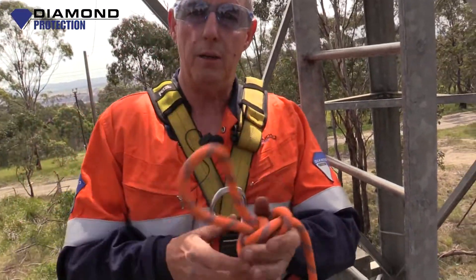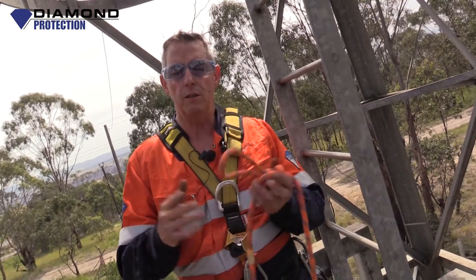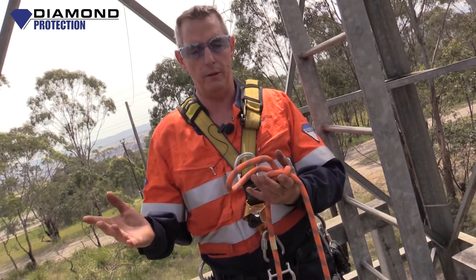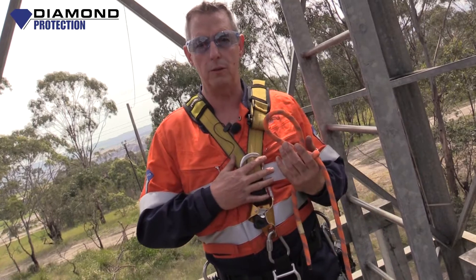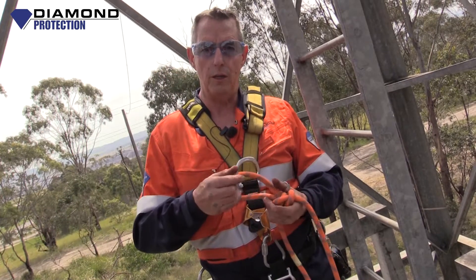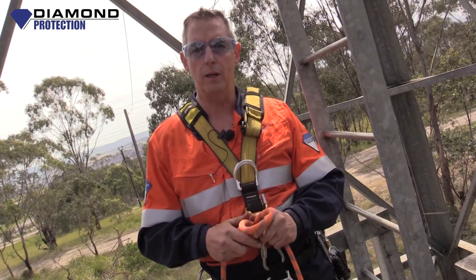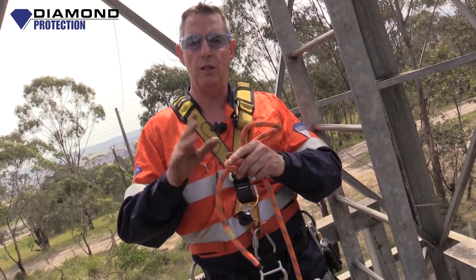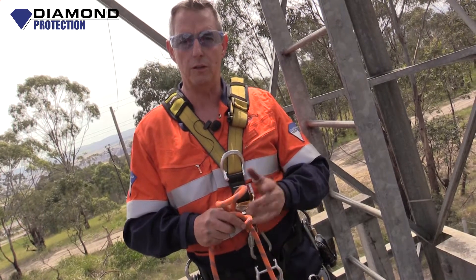Really appreciate you guys having a look at us online. There's a lot of people subscribing to us and we appreciate it. We've got more in this series of vertical rescue how-to — you've been looking at how to tie knots, how to set up gear, how to put it on. Please don't do this unless you've got some training. This is just to give you a heads up on what you'll do if you come and do some training with us. Visit www.diamondprotection.com — see what training we're doing, and contact us on our website. Please don't set this sort of gear up if you haven't been trained for it. Thanks for watching, guys — I hope to see you soon.